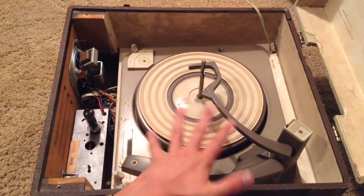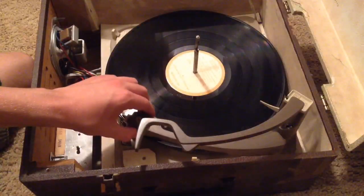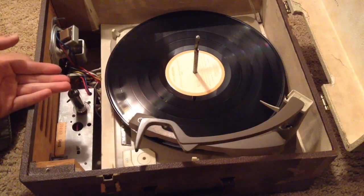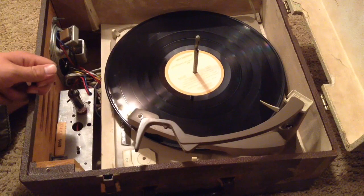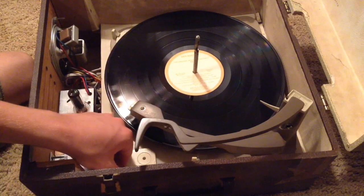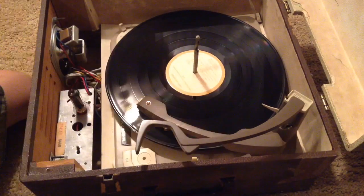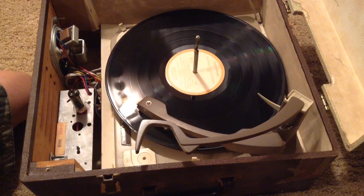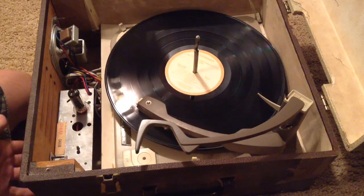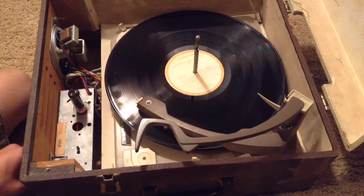Let's test this out. You can see that the record player isn't actually getting up to speed, but you can hear that the tube amplifier has warmed up from the sound. Sadly it's just 60Hz hum from the AC. I got the arm activated and as you can hear, no sound is coming out of the tube amplifier speakers — even adjusting the volume and tone knobs I can't get any change.